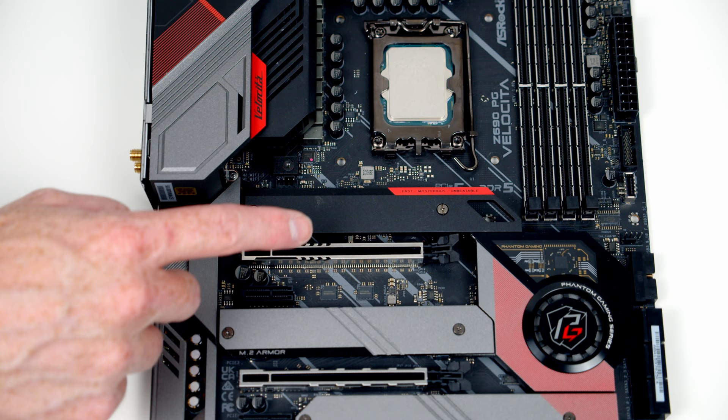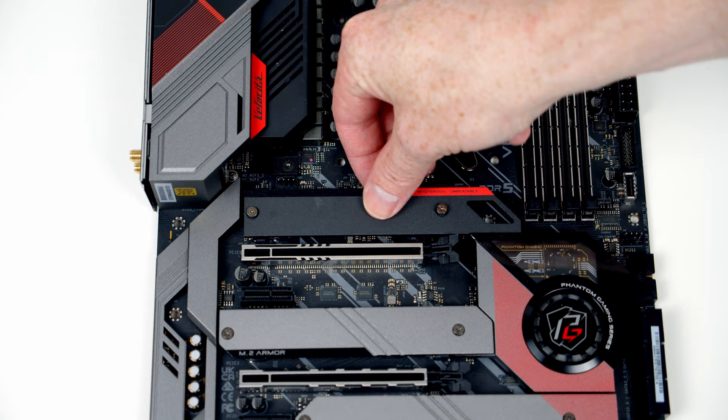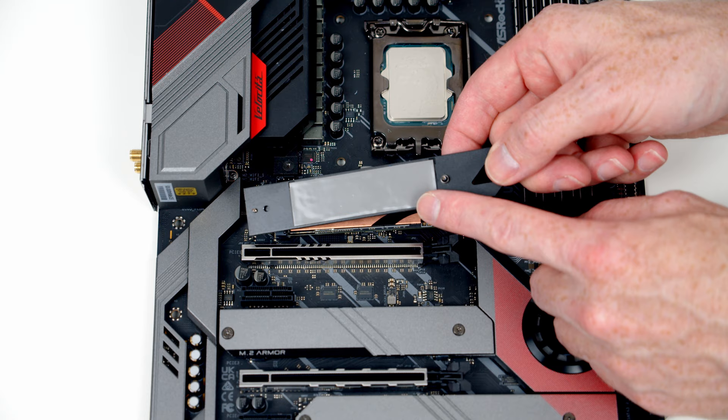We're installing the M.2 SSD in the top socket, which is behind the heatsink, so we need to remove the two screws. Insert the drive into the socket at a slight angle, push it forward, then tilt it down — the same screw that holds the heatsink in place will also secure the drive. Just before replacing the heatsink, if you're using the motherboard for the first time there'll be plastic protection on the back of the heatsink to remove.